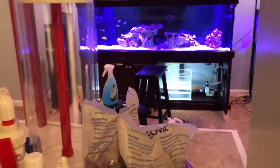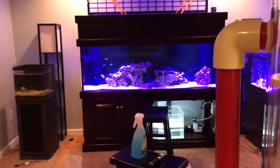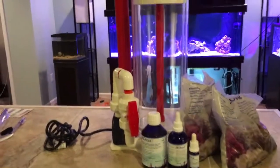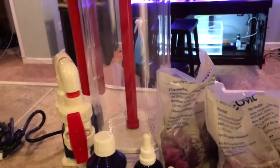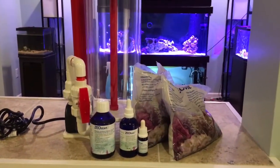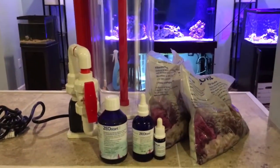I think a lot of people are going to want to convert their tanks to Zeovit. They say the best time to do it is before putting in corals, so your tank is stable at a low nutrient level. My corals are still in the 30-gallon — only the fish are in the big tank. From my understanding, this system is very involved: it requires daily dosing and daily pumping of the reactor, which does not happen automatically. I would not jump into Zeovit if you like to come down once a week and have everything else automated.